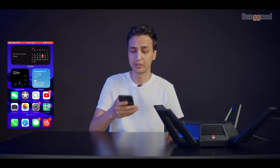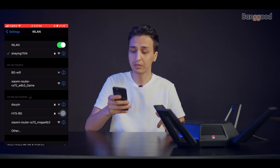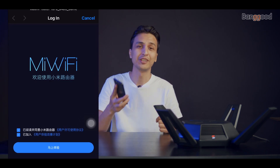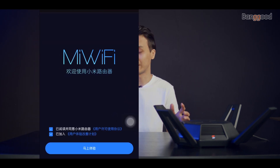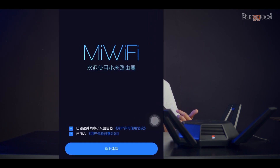Open your phone's Wi-Fi settings and search for the Xiaomi router. Once you find it, go ahead and connect to it. By default a page will pop up in Chinese — don't worry, I will guide you through the process. It's very easy to set up. You'll see a blue button; accept that and wait.